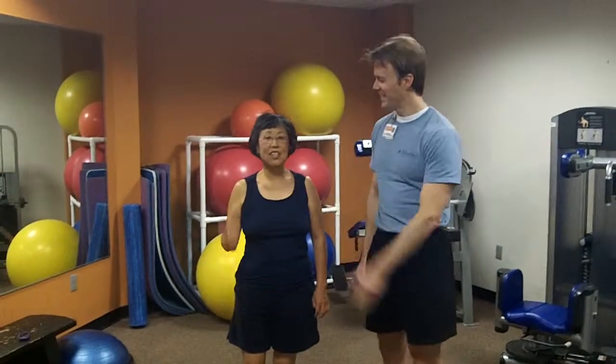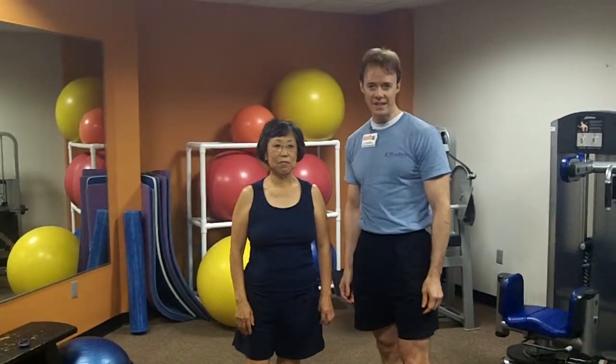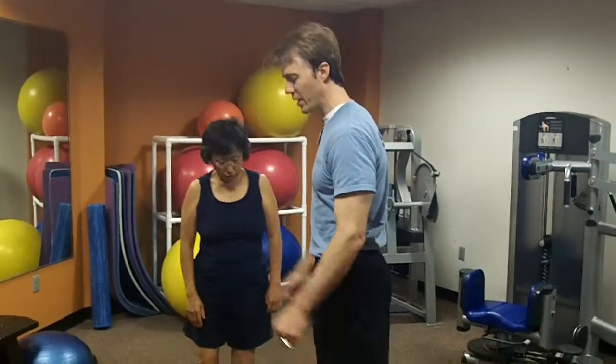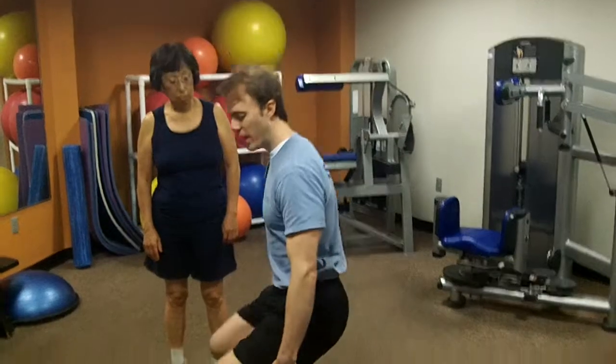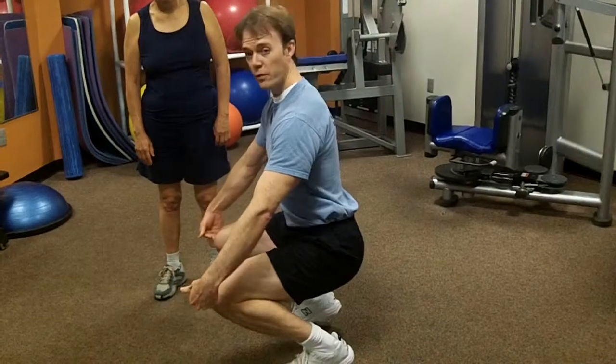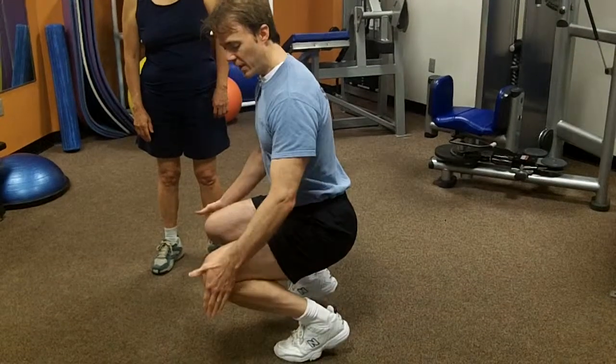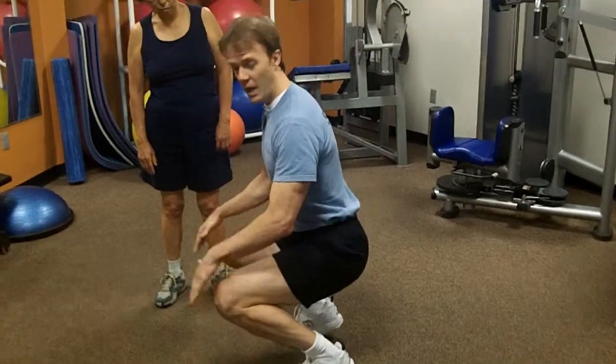Hi, this is Tom Morrison and this is Kitty Chan. We're here to talk to you today about the squat and how to squat safely, especially for your knees and for your low back. The first problem that people have with squatting is they oftentimes go straight down, and so they end up with their knees way out over their toes and their heels off the floor. That puts a lot of pressure on your knees.